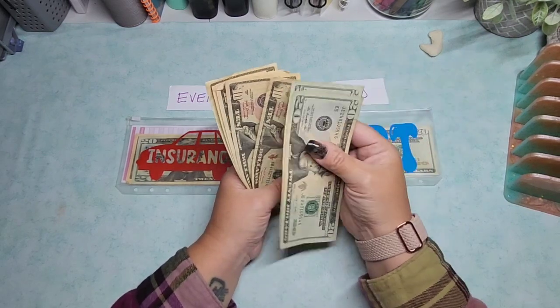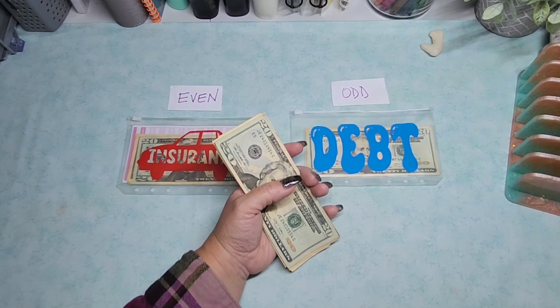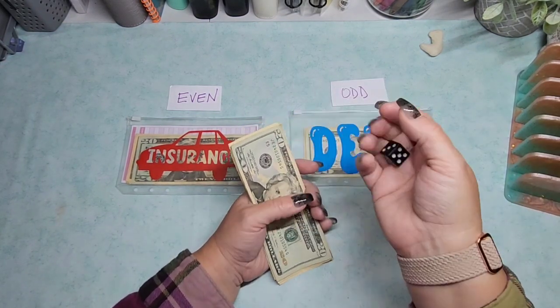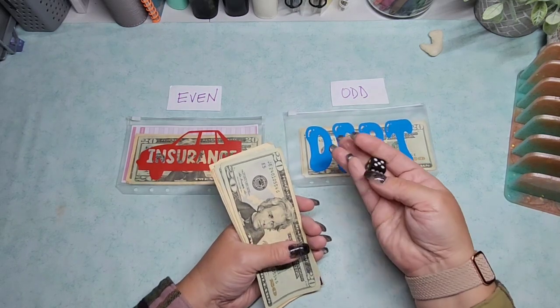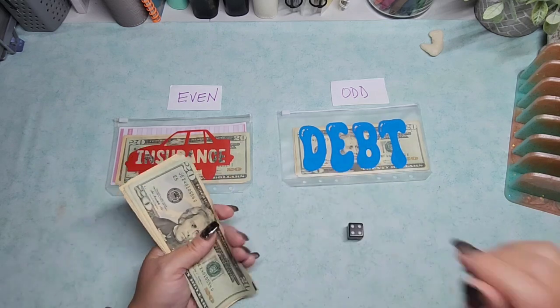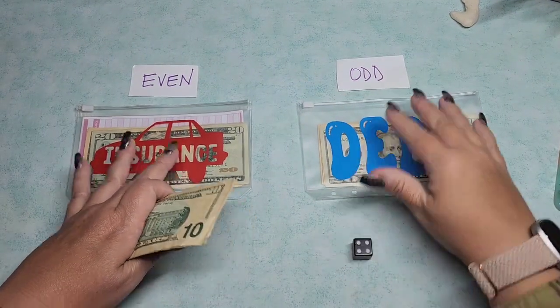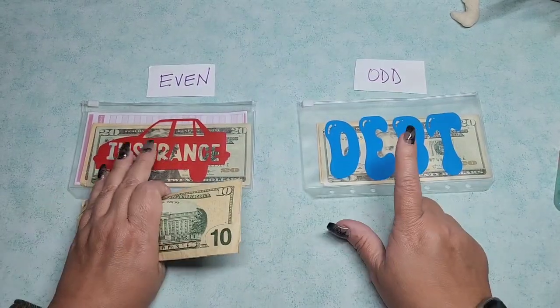So I'm counting out $100 today. I'm going to use a dice - if I roll a one, three, or five, it will go into the odd pile, which is debt this time. If I roll a two, four, or six, it goes into even, which is insurance. It's just a cool way to focus on a couple of priority envelopes.